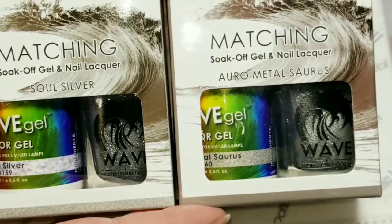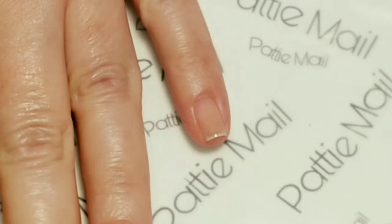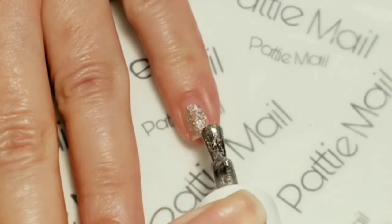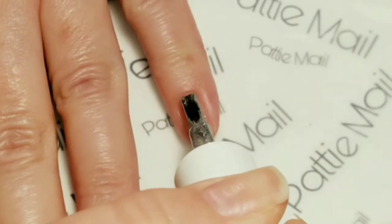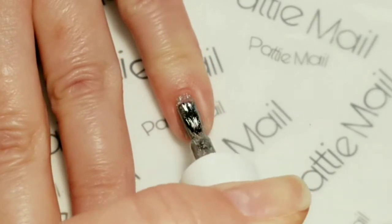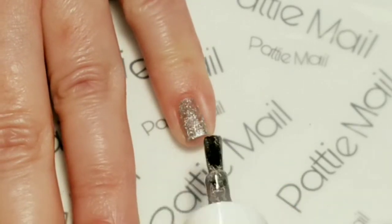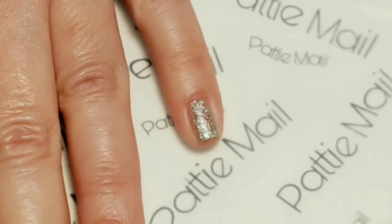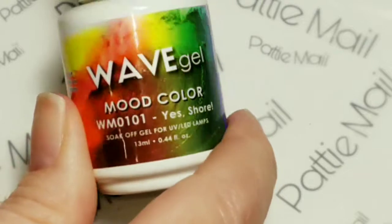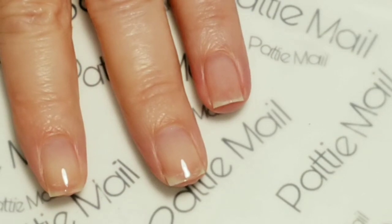I'll be doing something a little different today with some accents. I'll be using Orometosaurus and Sol Silver. I'm going to first apply one coat of Orometosaurus on my pinky — this is an amazing silver color, it's so beautiful. Next I'll be using my favorite winter color, Yes Shore, which is a mood-changing color, and I'll be applying this to the rest of my fingers.